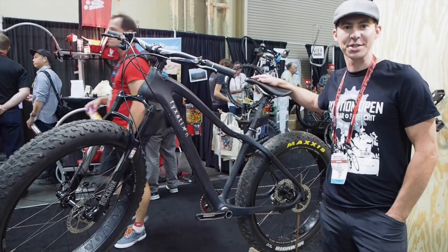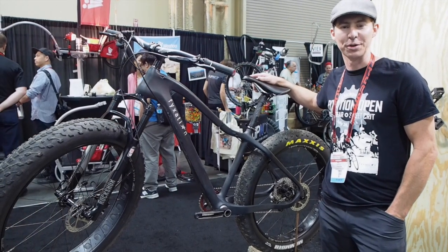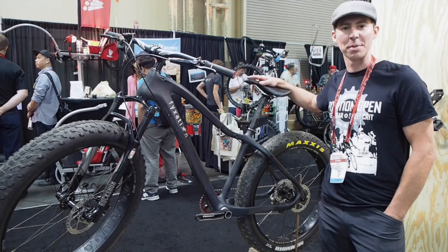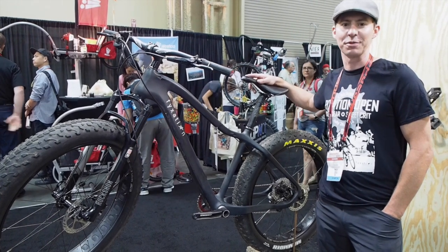Hi, I'm Nick Ginster with Fixation Bicycles here at Interbike with our new fat bike, the Blackhawk. This is our 2015 carbon fiber fat bike, meant to go fast on the trail.